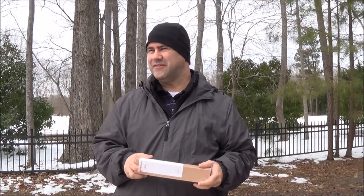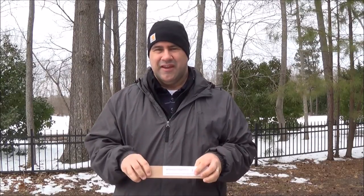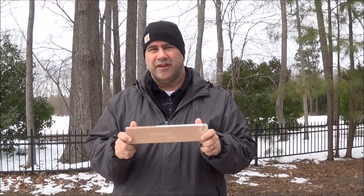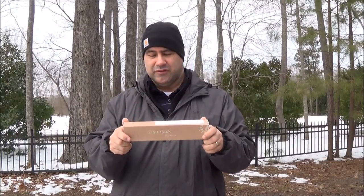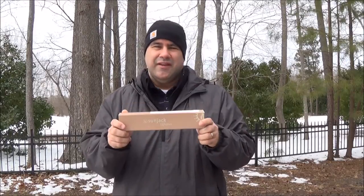Hey everybody, NC Prepper here. I'm finally getting out to do some videos — the snow kept me trapped inside, but today I'm really excited to show off a new product that I was sent by the company Sun Jack. They asked if I could do a review on one of the new products they've got coming to market, and I recently saw it on Amazon.